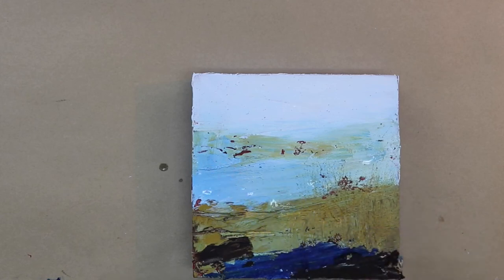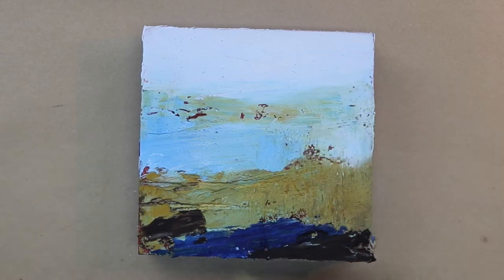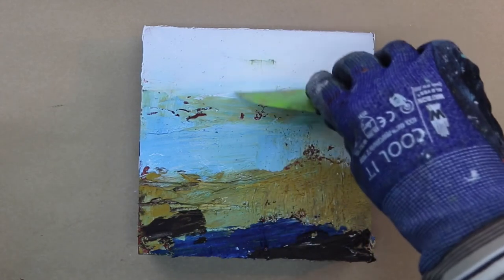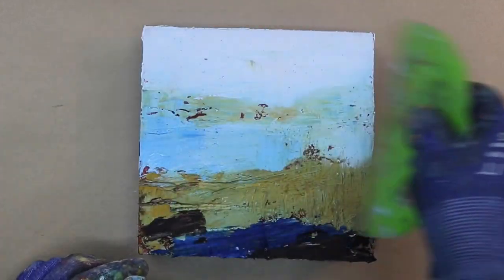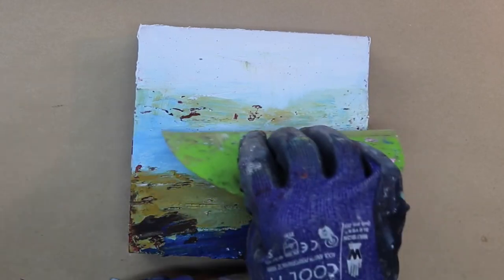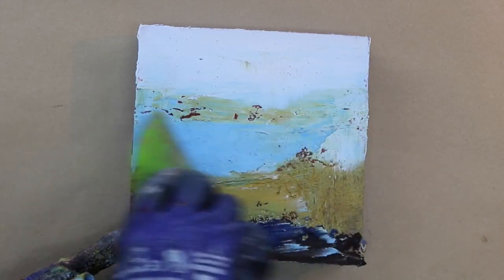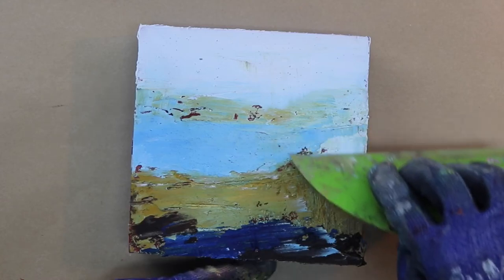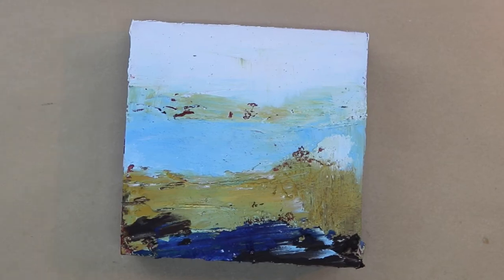Here I'm putting on some solvent and I've given it time to set up before scraping it away. Unfortunately I didn't really give it enough time to set up, so it's taking a little bit off but not really doing what I expected — that's just because I didn't wait long enough. Patience is a virtue sometimes, and that's why it's handy to work on more than one piece at a time.